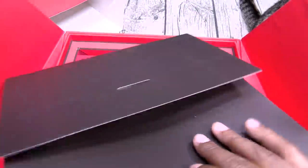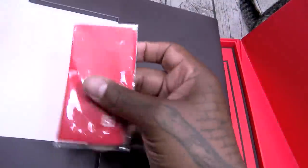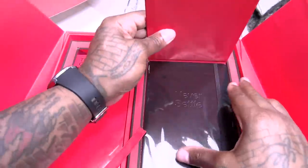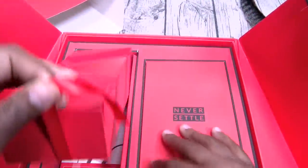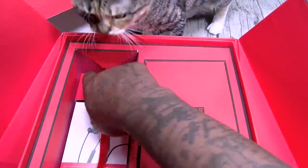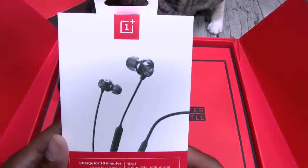Here we go, OnePlus 7T. Now this is going to be the reviewer's edition book — I'll read that in a minute. You got a little OnePlus cleaning cloth. There's a lot of stuff in here. You got some Bullets Wireless headphones in here too.